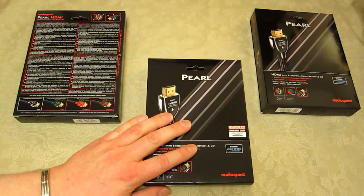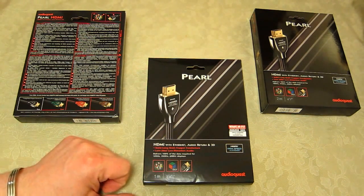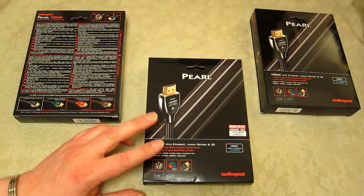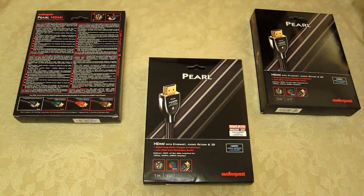Although these aren't cheap — these are around £26 for a half-metre cable. You can pay £45 to £50 for a metre cable and more for a 2-metre cable. They come in various lengths as you'd expect.